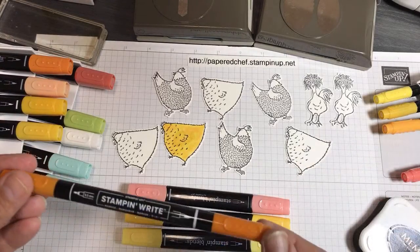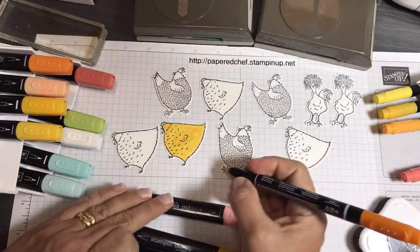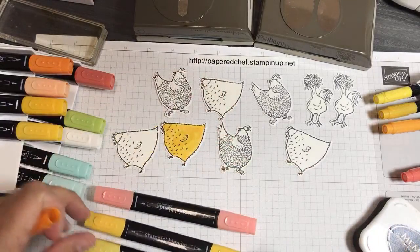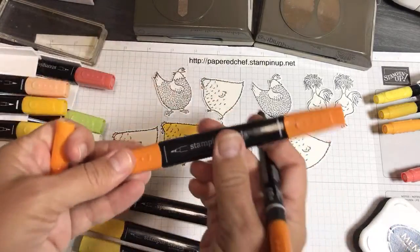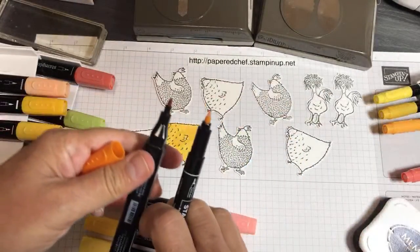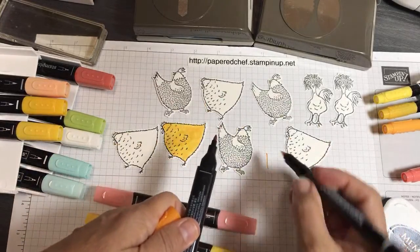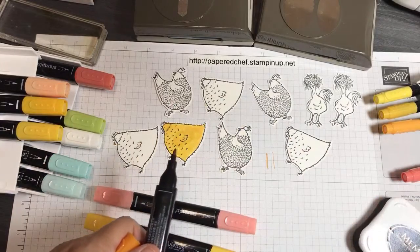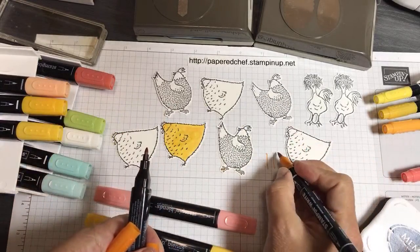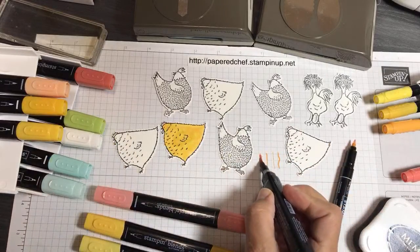Sometimes I need to use my markers instead of the blends — when coloring the little feet. Although there is a fine side on the blends, look at the difference. That's the finest it'll go with the blends, but that's the marker. So this side is the marker and this is the blends. The blends are much thicker. So when you want to make really small lines, you want to use your markers because they are much finer.